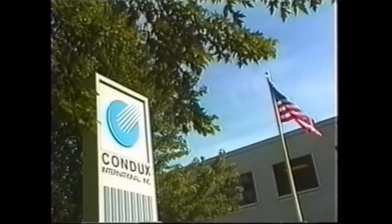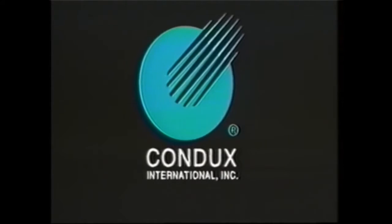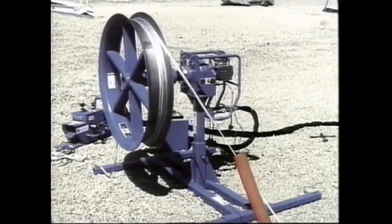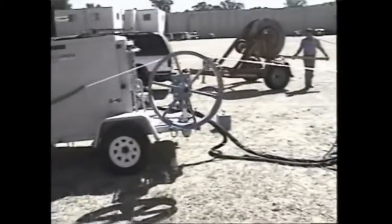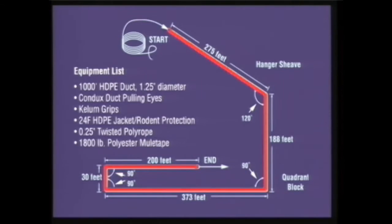Recently, we took our study out of the lab and into the field. In August of 1999, NEPTCO enlisted the support of Condux International, a leading manufacturer of tools and equipment used in the installation of copper and fiber optic cable in underground conduits. With the assistance of Condux engineers, NEPTCO conducted an above-ground test to demonstrate the effects of pulling cable in buried conduit, first using mule tape and then using poly rope. Conducted at the Condux training facility in Mankato, Minnesota, the test was designed to replicate typical below-ground pulling conditions. Approximately 1,000 feet of high-density polyethylene pipe was laid on the ground in a configuration that included several 90-degree bends.